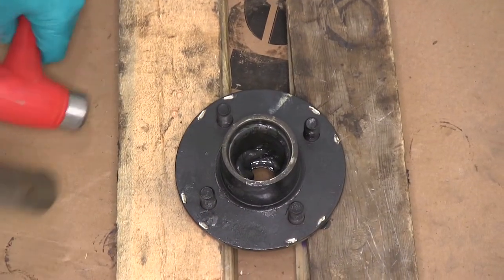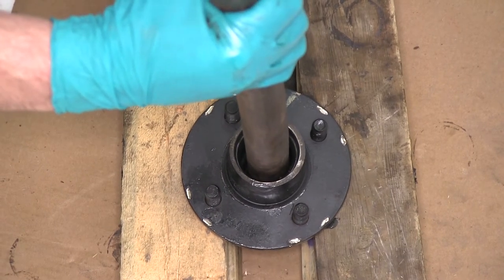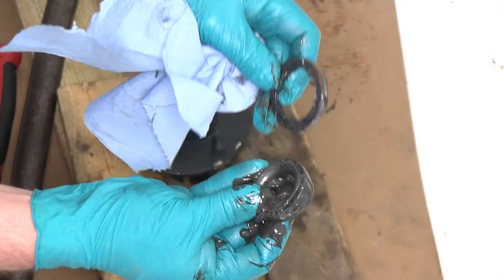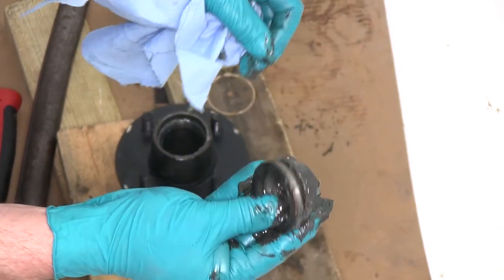Now we're going to use a piece of pipe to push the old bearing and the seal out the backside. Here's the old bearing and here's the old seal. We can go ahead and throw these two away as we will not be reusing them.